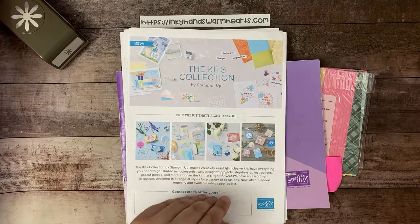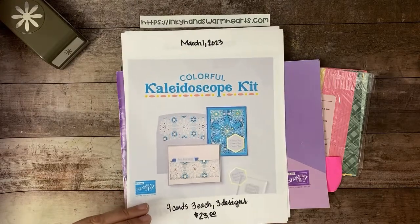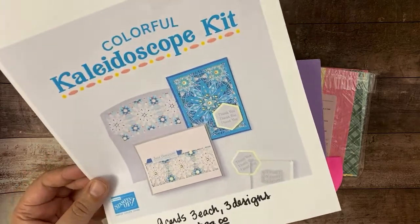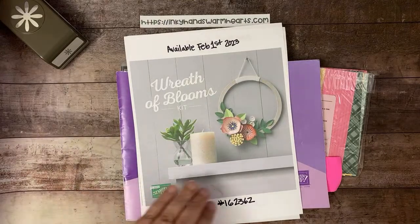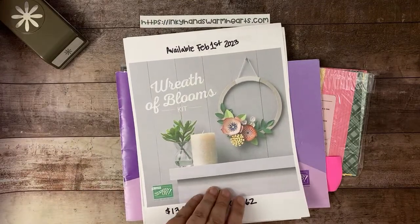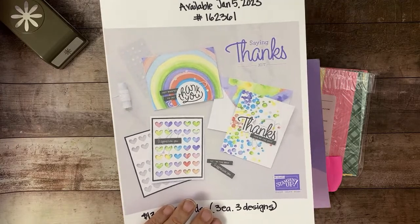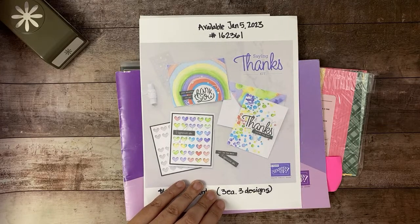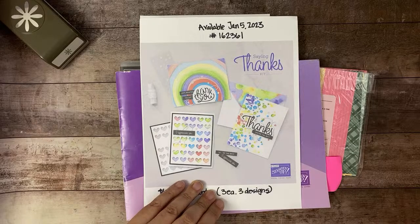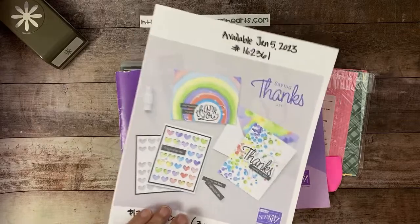Don't forget about the Kits Collection. The Kaleidoscope Kit is our newest kit — it always makes quick, beautiful cards and has laser cut die cuts. That's the latest one for March. February's was a wreath, which is cool for Easter and Mother's Day. January's was the Saying Thanks non-stamping kit — super cool, great for beginners or anyone intimidated by stamping. It has great colors and a watercolor look. I really love this one.